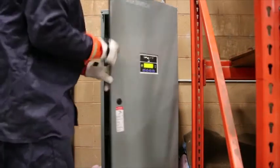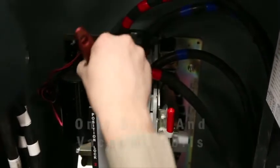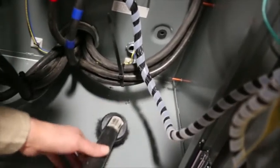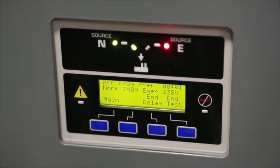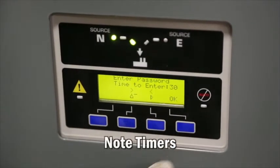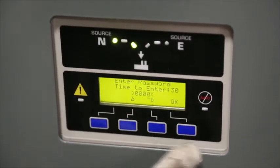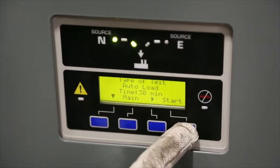During an ATS planned maintenance service call, the technician will brush and vacuum any dirt or debris from inside and outside of the ATS — never use compressed air to remove dirt or dust. Check the operation of the transfer switch before beginning service. Check timers controlling the time for transferring to the standby power supply and the time before returning power to the utility. This avoids several transfers when power is going on and off or only interrupted for a short period.